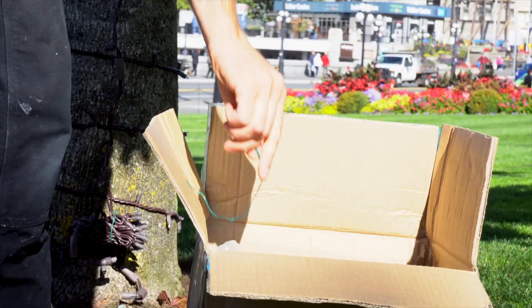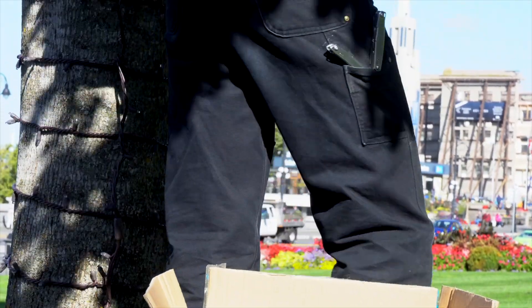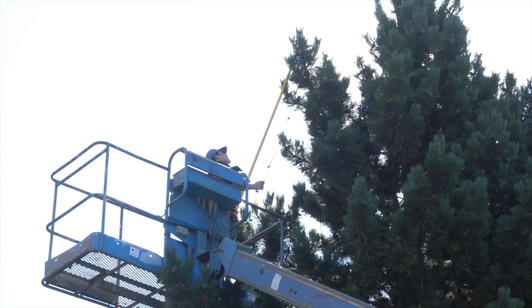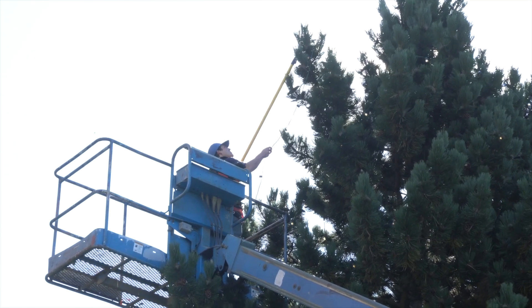Decorating a tree can make or break your lighting installations. To get that crisp, professional look, it's worth taking the time to understand the proper method of wrapping a tree.